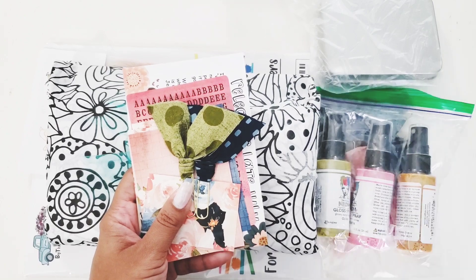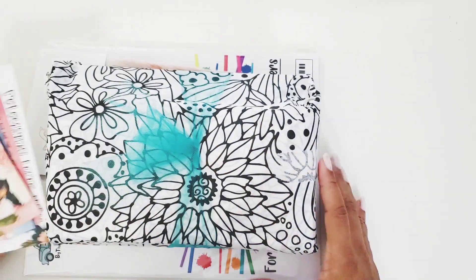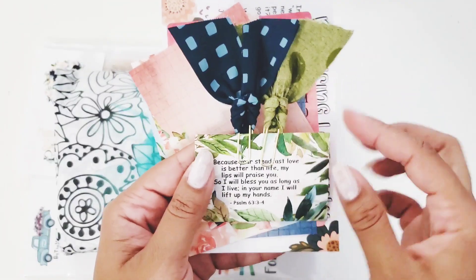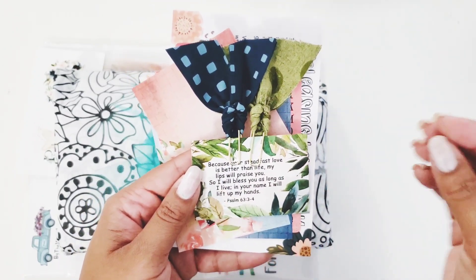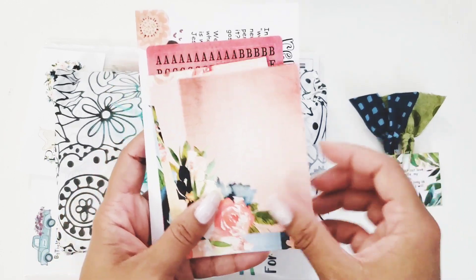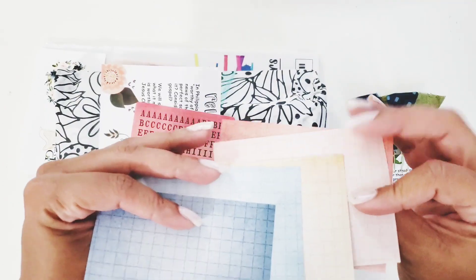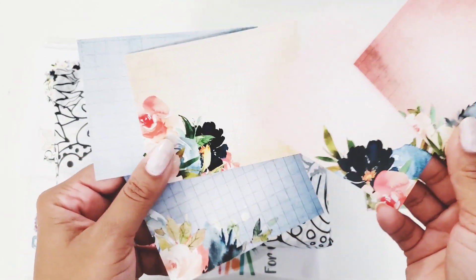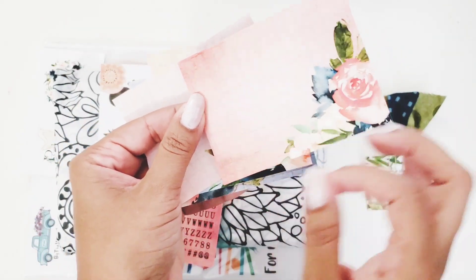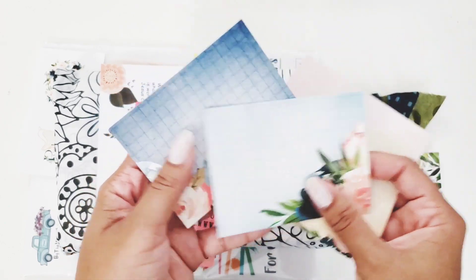There's this cute music stamp — it's like a mini two-by-three stamp. Then we have a little card with fabric clippies. She always adds verses, which I love because everything they do is rooted in the Word of God — their ministry is just beautiful. Here's a Bible verse, and we also have memory deck cards — little journaling cards. I love that she made them blank in the back so you can do your journaling, and the front has that pretty floral watercolor effect.